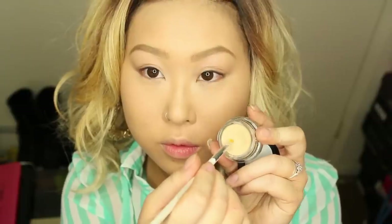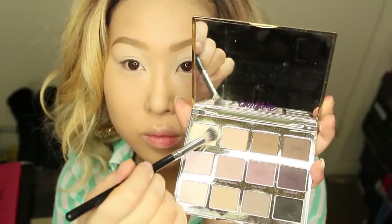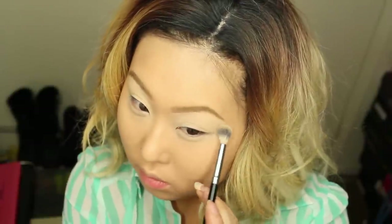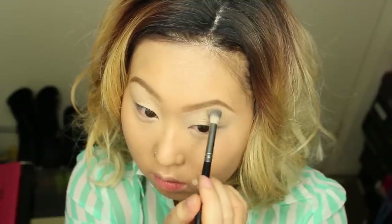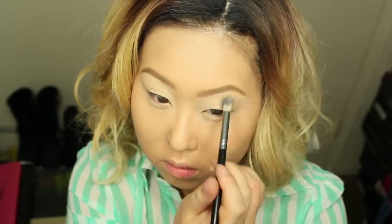Next I'm going to prime the eyes. As usual, I'm going to be using Soft Ochre from MAC — the paint pot — and I'm going to carve my brows and prime with that primer. I'm using a bone color shadow to set my primer. You can use any bone color shade that you have, just make sure it's matte or satin.